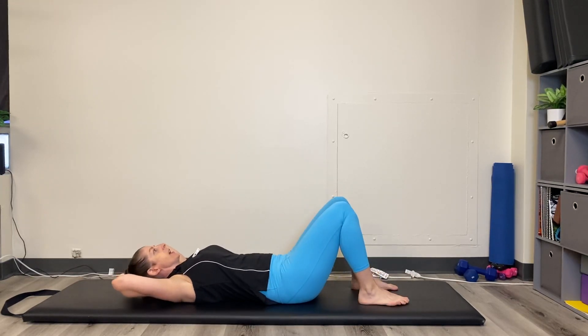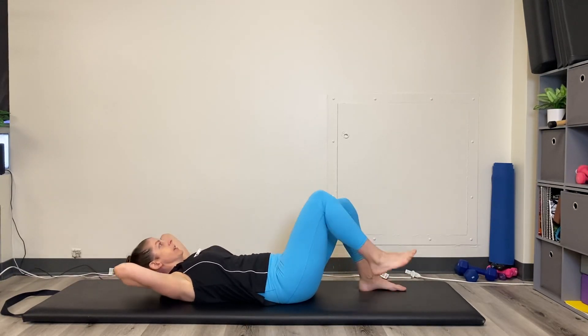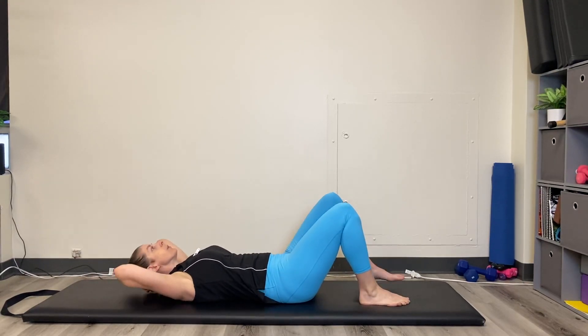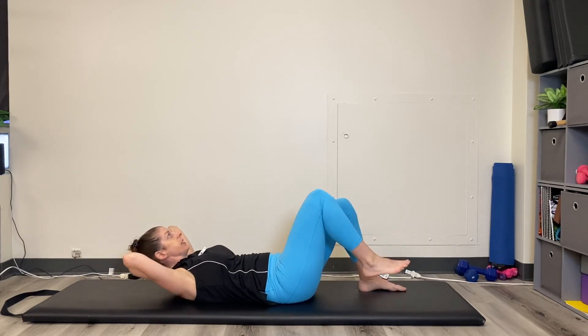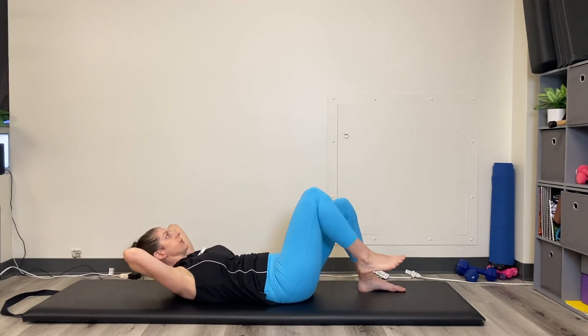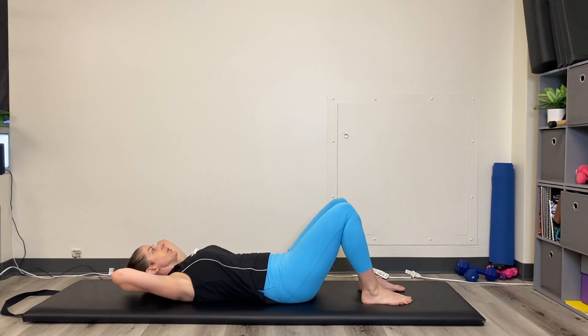Exhale curl, inhale lower. Precision points: I am NOT pulling on my head, I'm just lifting it. My head is gently resting in my hands while doing the exercise.